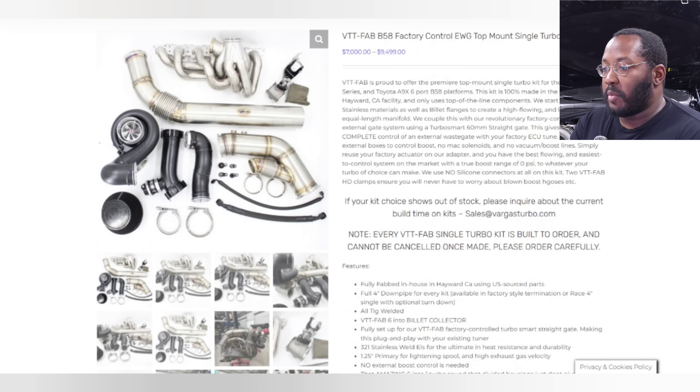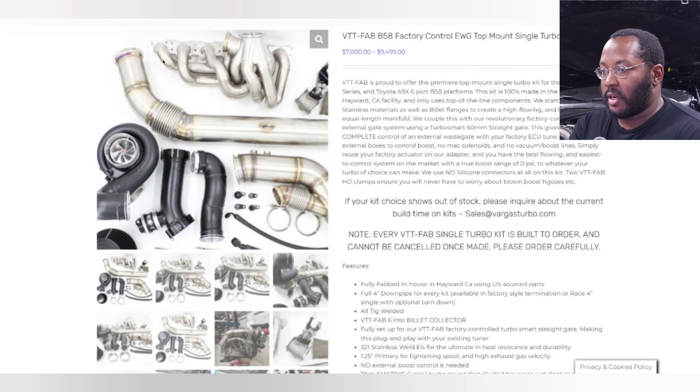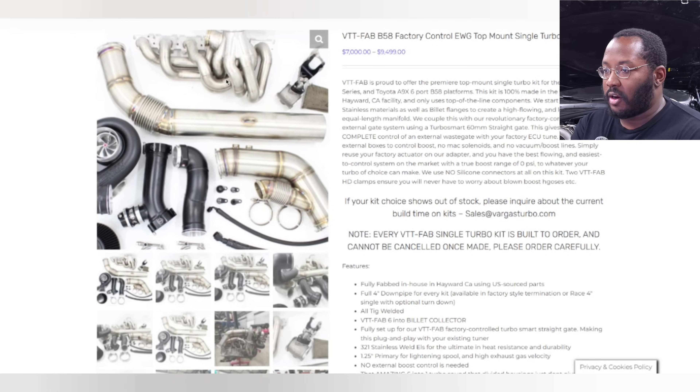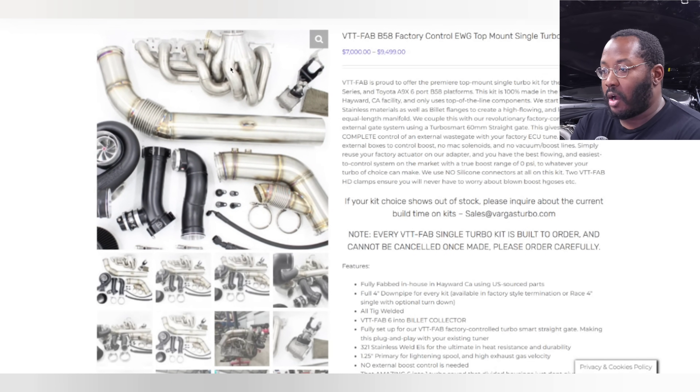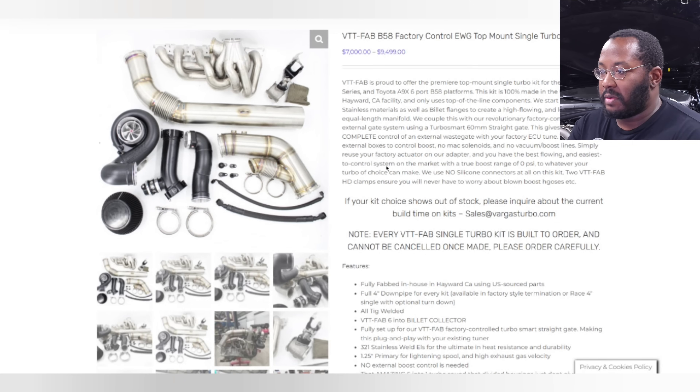They also mention this is an equal length manifold, so all of the runners are the same length. You'll have a really long runner coming from cylinder six, going all the way from the back of the engine up to the front, with all the other runners sweeping low to match that length. It also reuses your factory actuator, so unlike conventional turbo kits using external wastegates — which require hoses, a boost controller like a Motive Reflex, extra wiring, and tuning — this one you should just be able to plug in.